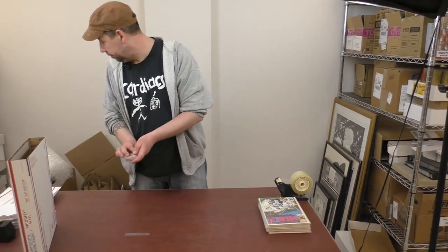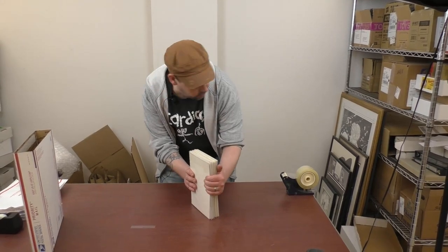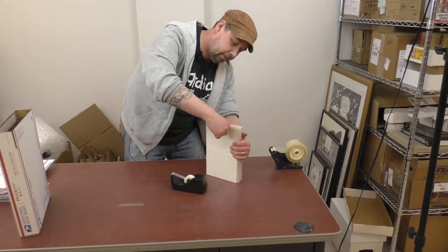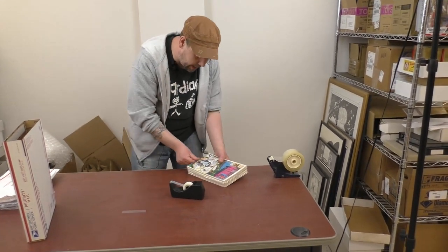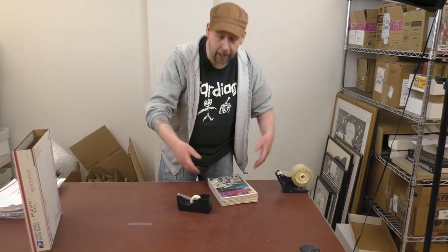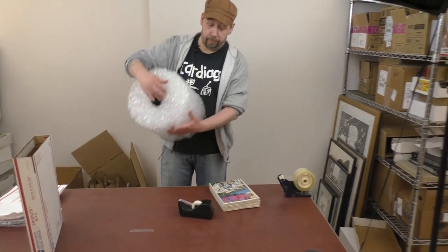Let's set these books together to make a nice solid package — we can do that with Scotch tape. You can also put them in a bag for extra protection. A lot of people have grocery bags, and a clear plastic bag will be absolutely fine.